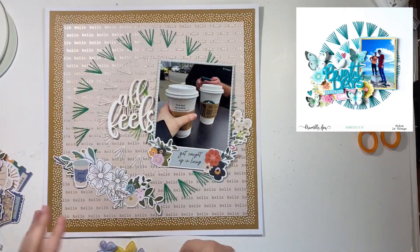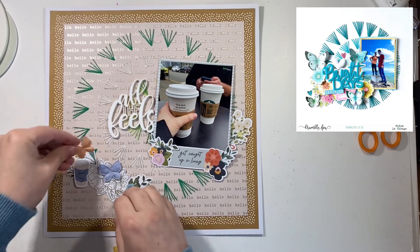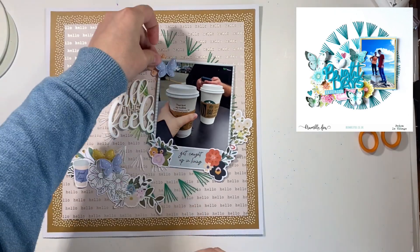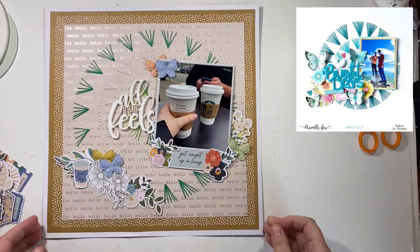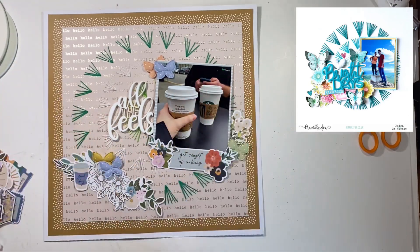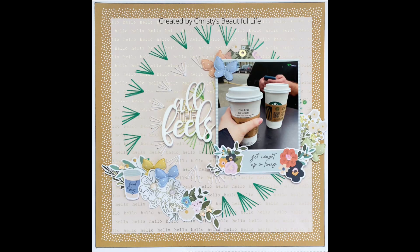I had so much fun creating this, the last one of the series. It was fun to work with one shape — scrap lifting and using the idea of a circle in different ways and seeing how you can make that work and create very different layouts. Here's a look at my finished layout. Thanks so much for spending some time with me this week, and I'll see you all again soon. Bye everyone!